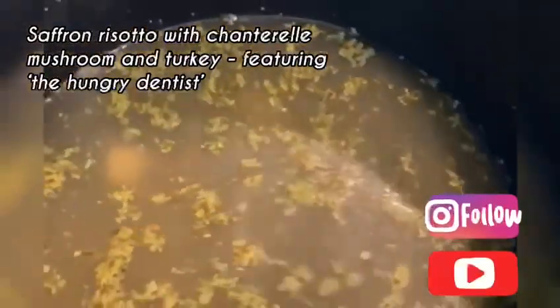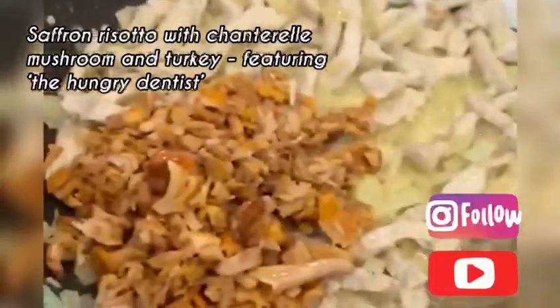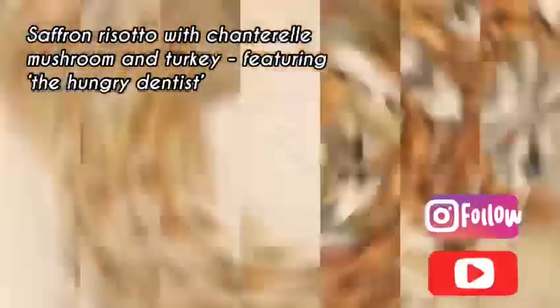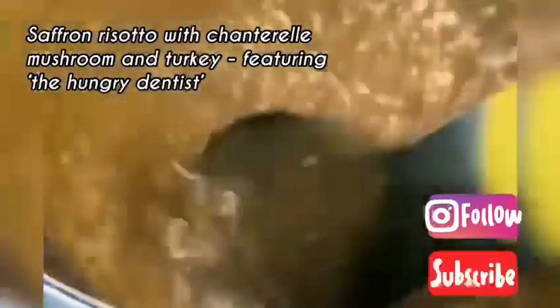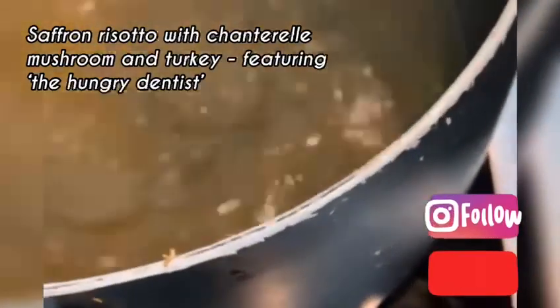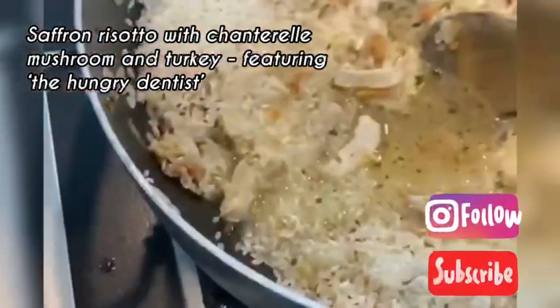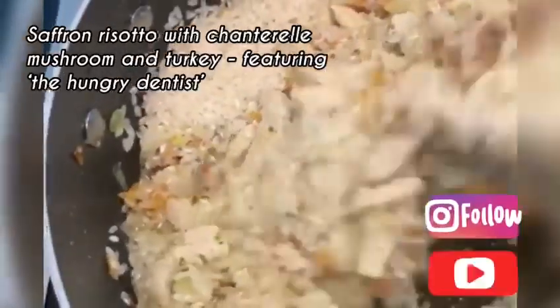Around 10 minutes or so it should be boiled, and then start adding the rice to the mixture. Add the mushroom and pepper and let this fry around five minutes before adding the rice into it. Mix it a bit and start adding the stock to the rice. You need to be patient and slowly mix it until the rice starts growing and becomes softer.